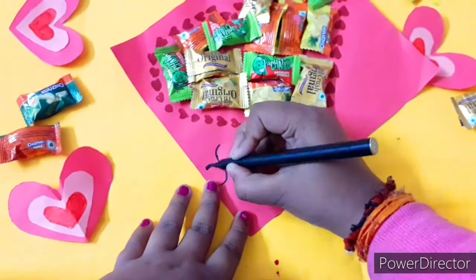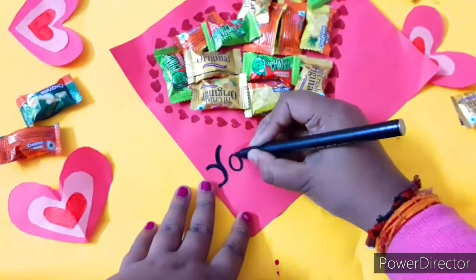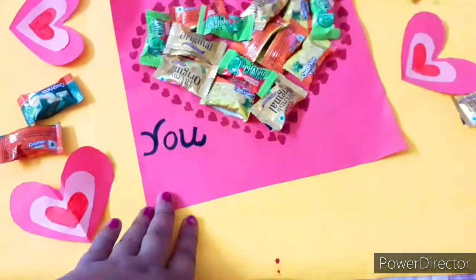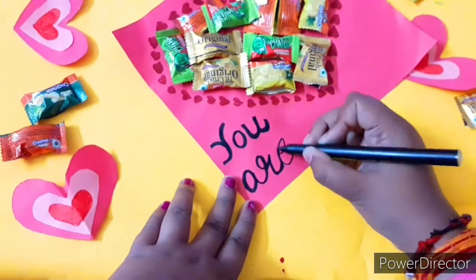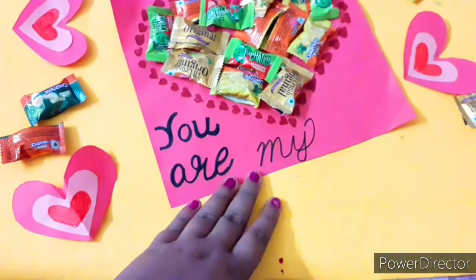Now I'm going to write 'You are my sweetheart' because the heart is filled up with so many toffees and chocolates — and chocolates are sweet, so 'sweetheart.' It's a kind of pun card! You can make it within 5 to 10 minutes and it's very fun to make. This is my personal favorite card.